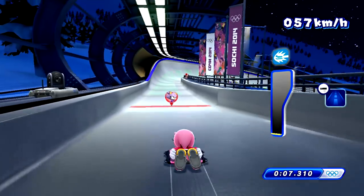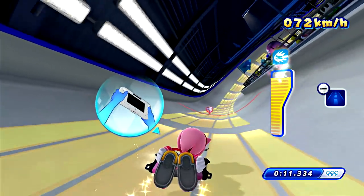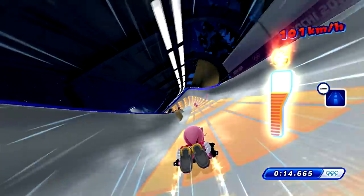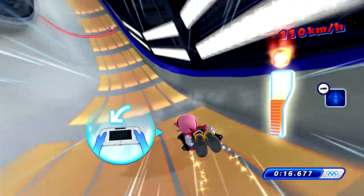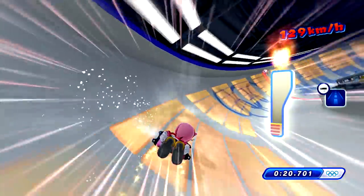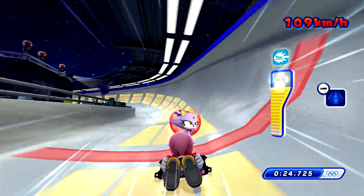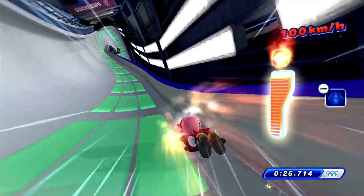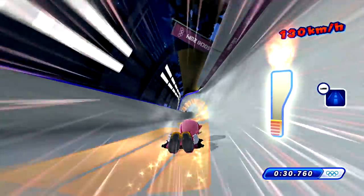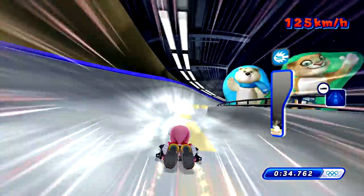I don't see Shadow out there. It might just show either the previous person's time or the fastest. We'll find out when Amy beats Blaze. Amy's actually going faster — she stayed on the line for a pretty long time. Amy's going crazy!